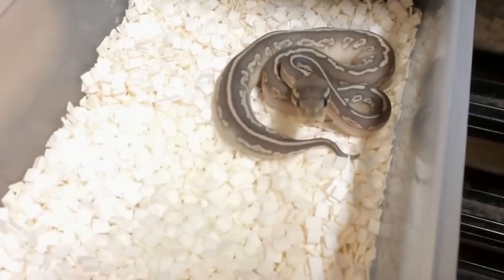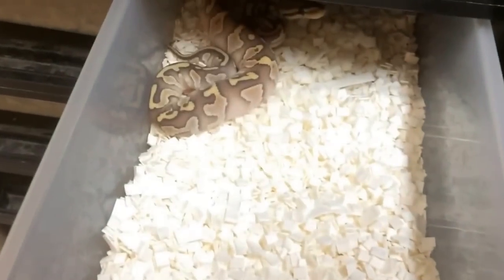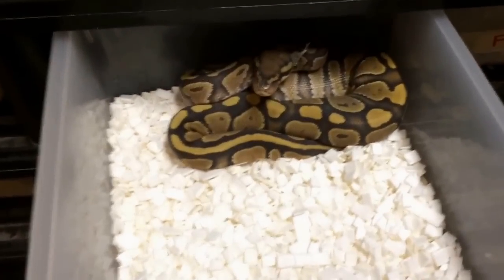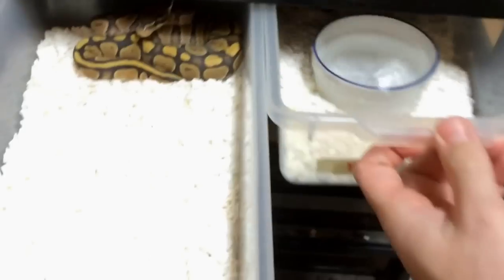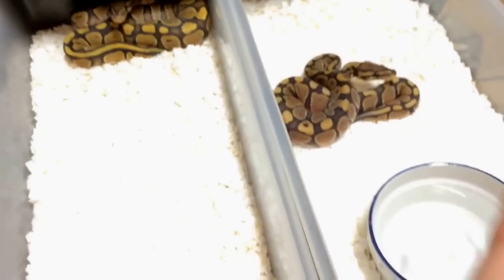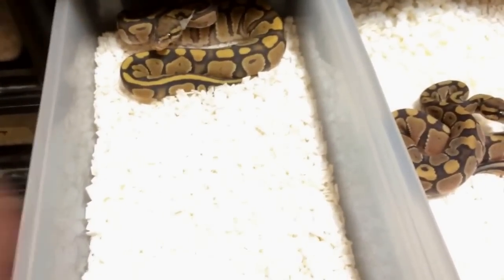Here we have a black pastel butter ghost — that's how they look when they're babies. Along with this one over here — this is a butter ghost. These are our only two hatchlings of the year that have still not moved onto frozen thawed yet — kind of a pain, but what can you do? Orange ghost from that same clutch — you guys can see the difference here between when an animal feeds well and when it doesn't feed so well. These two are actually the same age, this whole clutch is the same age. This one just got onto frozen so it'll catch up in no time, but you can see this one is much bigger.